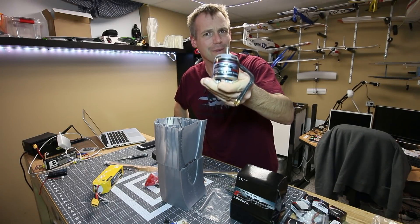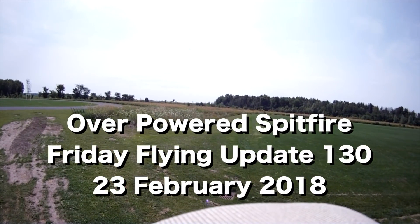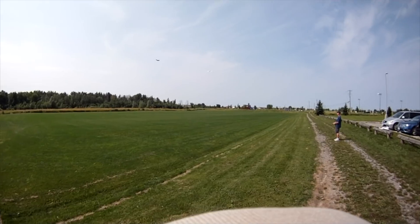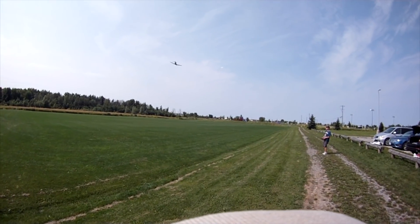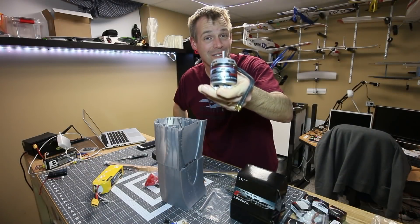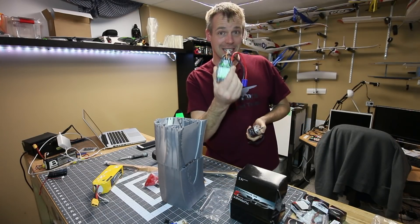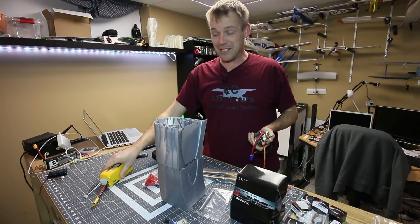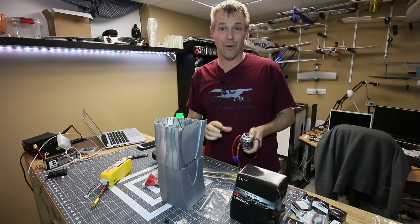Hey, it's Andre, and I guess I have a bad habit of overpowering Spitfires. You're looking at the SK3 50x55 CAN motor — look at this thing, it's huge. This guy in conjunction with the Talon 90 that Chris Gooden sent me, a big 16x8 prop, and 6S power means this 3D printed Spitfire from 3D Print Lab is going to be crazy.